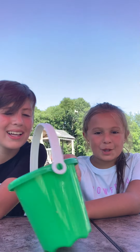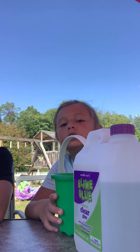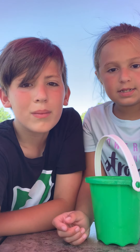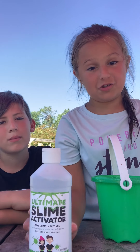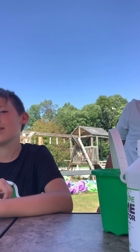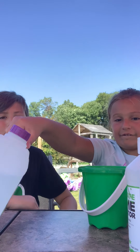Hello everybody! Today we're gonna make some slime, and we're doing it outside. So I'm gonna need a pail. You need some glue, a little bit of baking soda, and you need this activator. This stuff has everything in it that you usually need for slime. Okay, so let's get started.